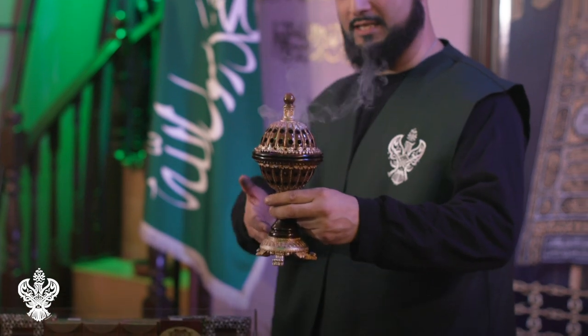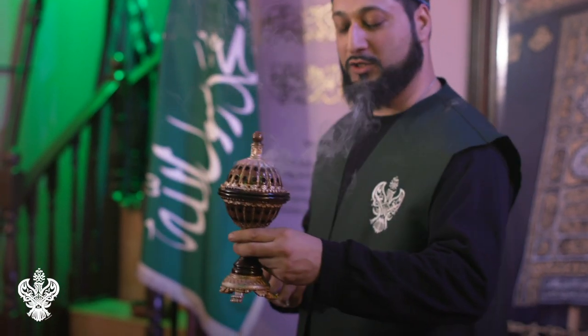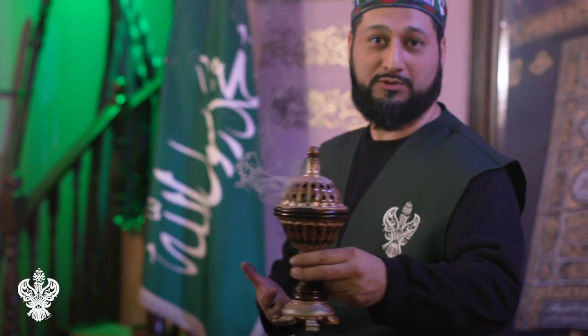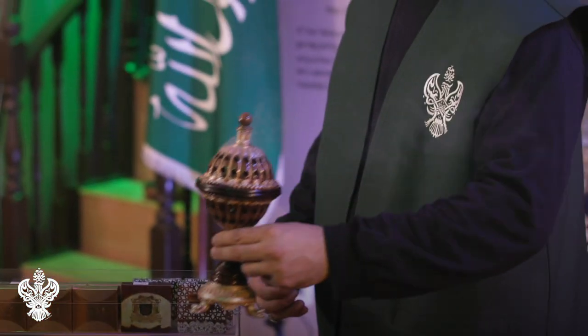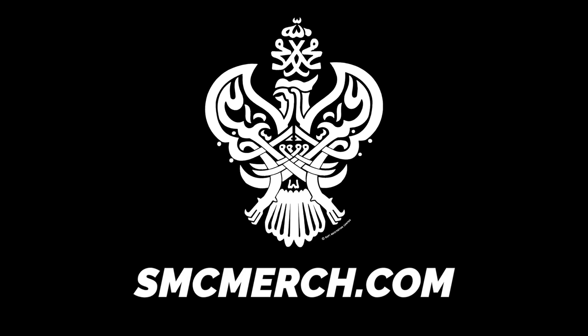As you can see, the bakhoor is now burning and there's a nice aroma. You can take this all around the house and enjoy the bakhoor as you're doing your spiritual practices. This is how we burn bakhoor — please check out our wide range of bakhoors on smcmerch.com. Thank you.